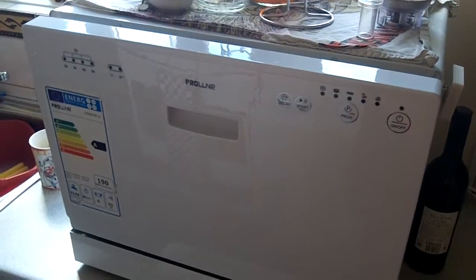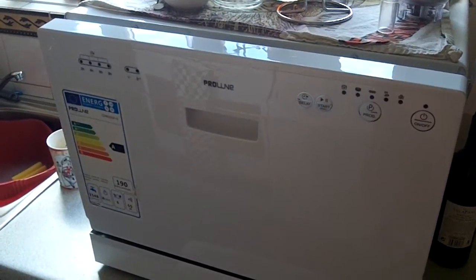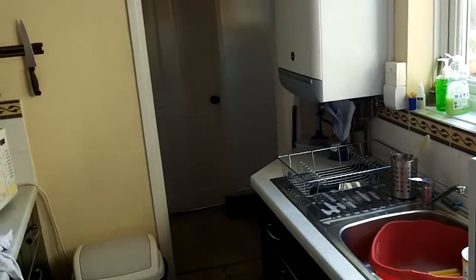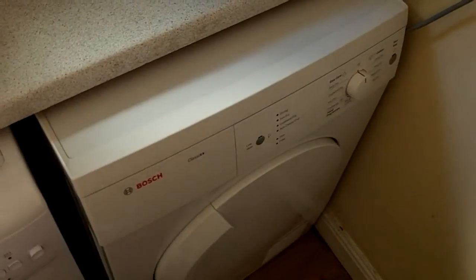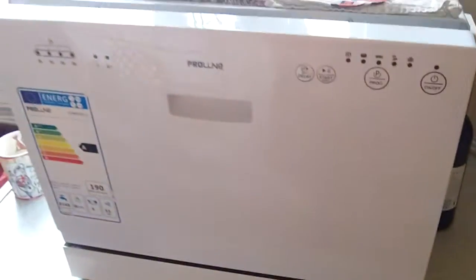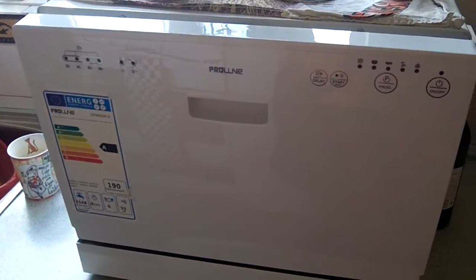Hi folks, just thought I'd give you a video on my dishwasher. I've only got a small galley kitchen with no room for a full size dishwasher. It was either a tumble dryer or a dishwasher and luckily I'm able to have both with this wonderful contraption. It's a tabletop dishwasher or countertop dishwasher.